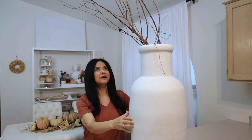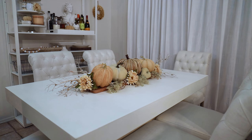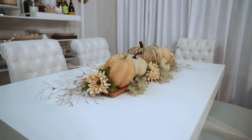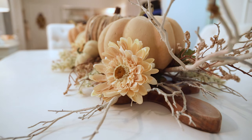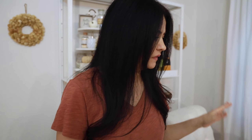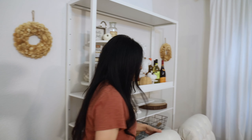In my kitchen there's absolutely nothing — I just added branches to one piece I have there, and that was more than enough. For my dining section, all I did was a centerpiece using my wood board and branches. I love branches for fall — it works for me. I also definitely wanted some pumpkins on my table, so that's what I went with this time.